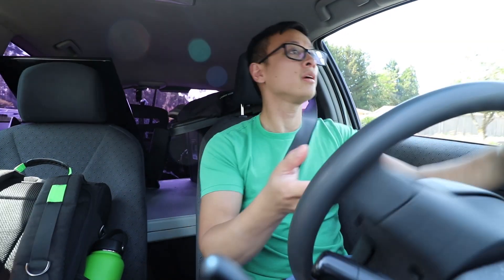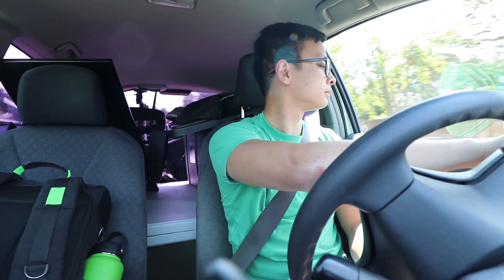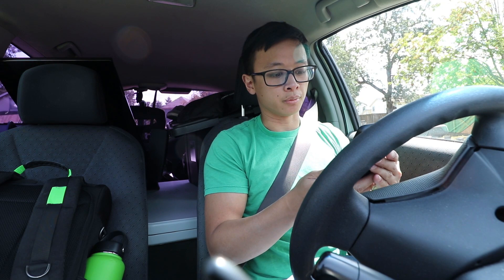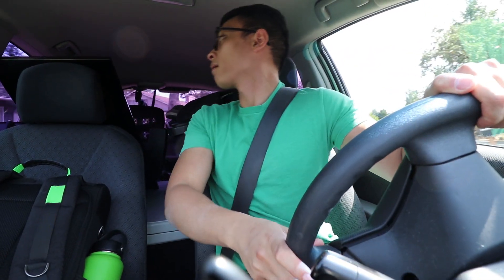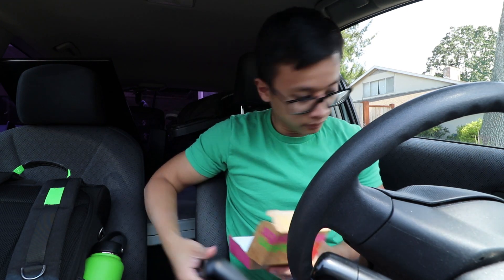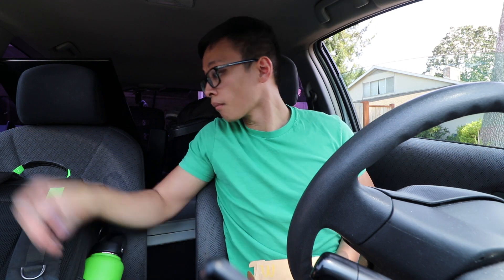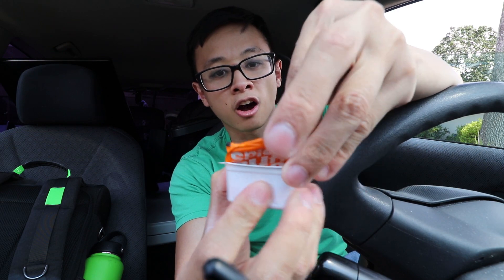Alright, we're here. Your destination is on the right — yes, thank you, Google, you have been very helpful. I'm backing in to get my trunk nice and close to the garage opening. Roll down the windows. You gotta do the buffalo sauce with the nuggets — makes it like hot wing nuggets.